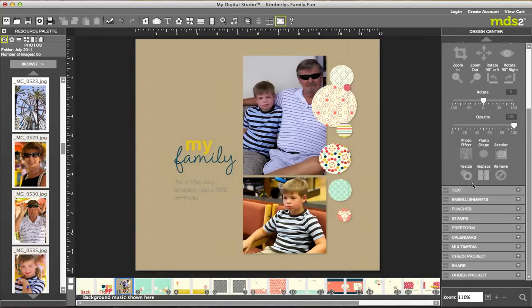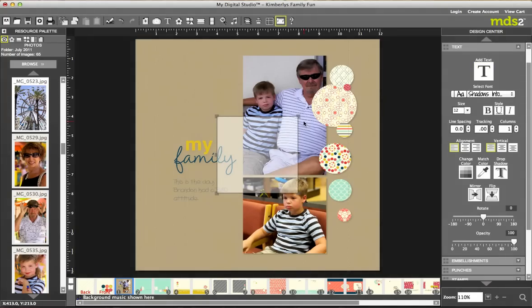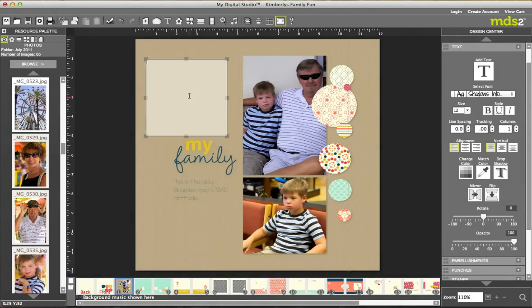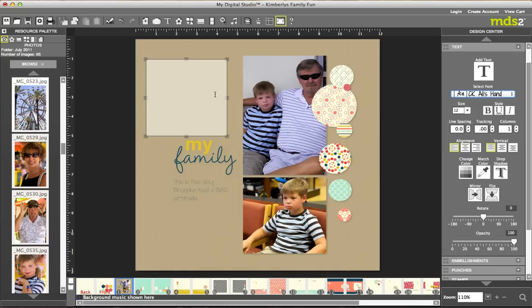Now let's go down to Text. You can just add a text box, click off of it, move it around, then double-click it and choose your fonts. If you want to search for a font, type it in — I have a favorite font, CK Allie's Hand. I just type in CK and CK Allie's Hand comes up. I choose that and then go ahead and type.